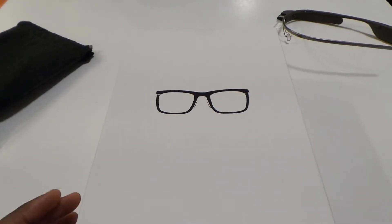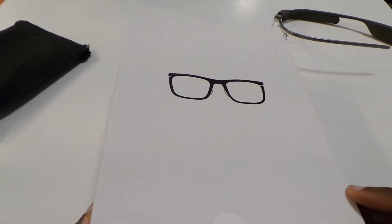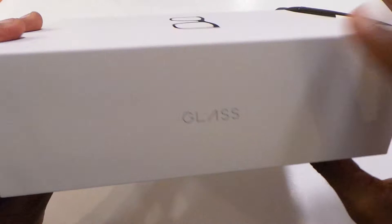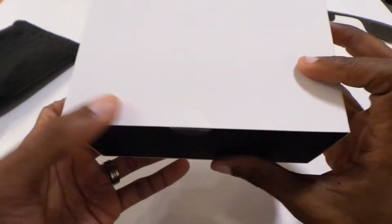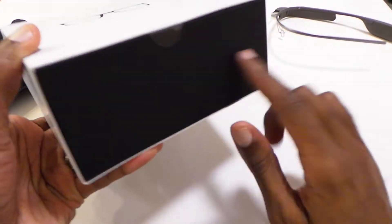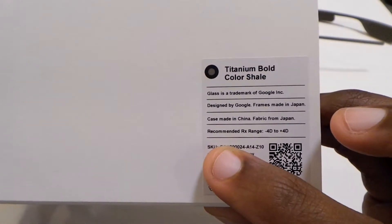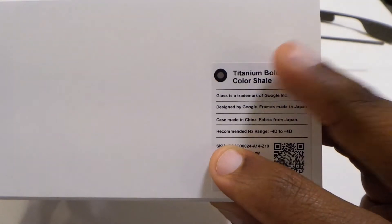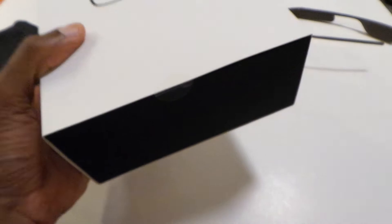Alright folks, so here we go. We got the Bold Shell Prescription Frames and Lenses. They do actually come with lenses in the box as well, and we'll get to that in a moment. Here's some of the packaging — glass on the outside, all black on the back. Right here in the front you'll see the SKU number and a 2D barcode you can scan. It tells you the color shell and also the serial number. So let's go ahead and jump in.